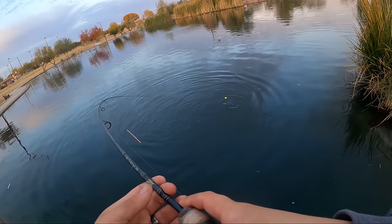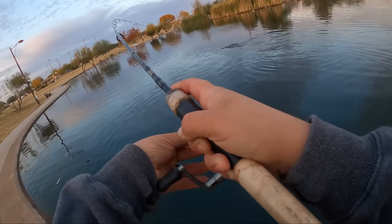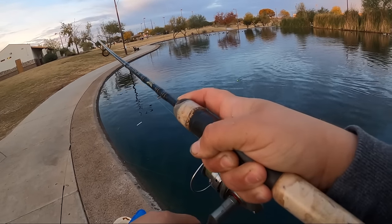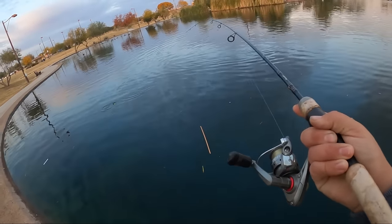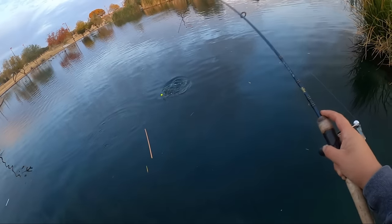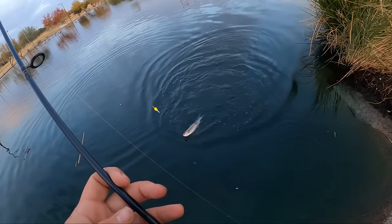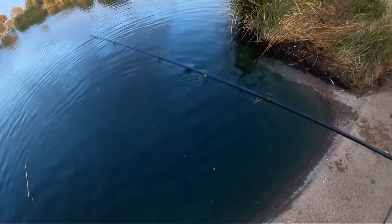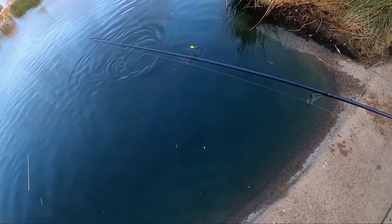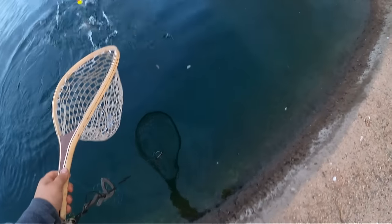Is that a bass? Oh, he's pulling — my goodness! I don't know what I have, might be a bass. He slammed the worm. I'm trying to keep him out of this line. It's a bass... wait, it's a trout. It's a nice trout! Wow — I was not expecting that to be a trout. He fought hard. This is one of the best fights I've had in an urban pond, and one of the biggest ones I've ever caught out of an urban pond probably.